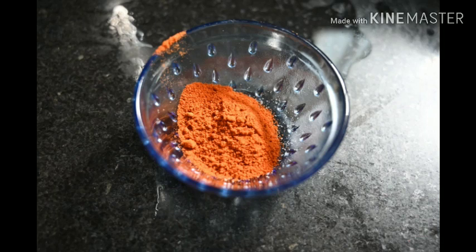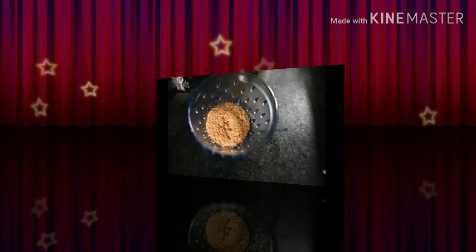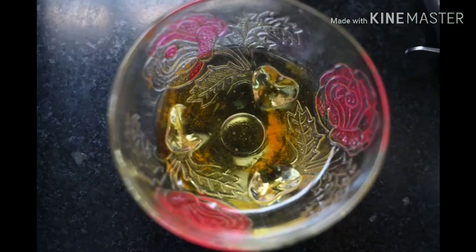Add some salt. Add some paste. Add some salt. Add oil.